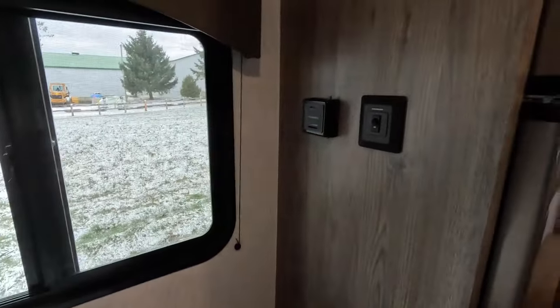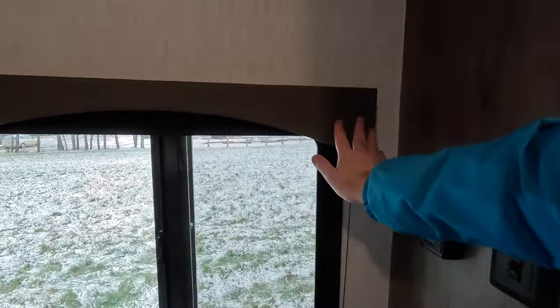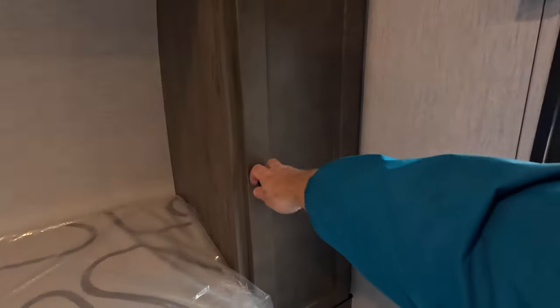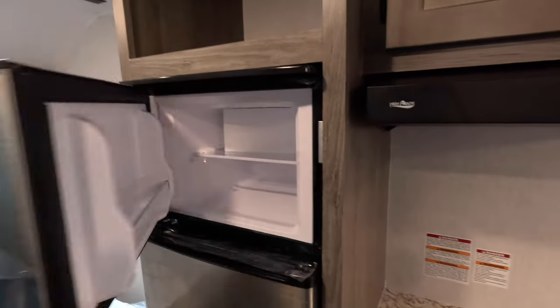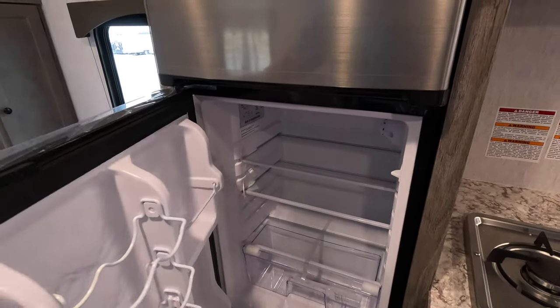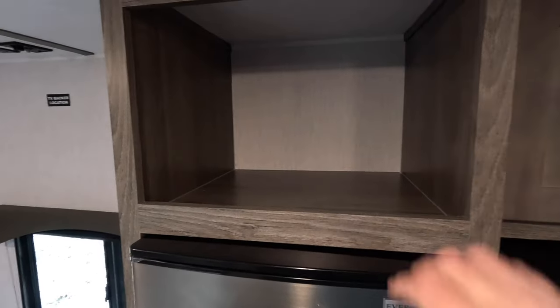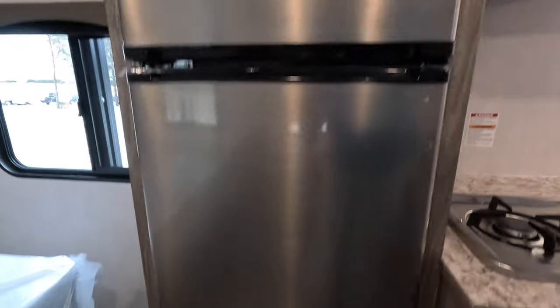Over here we've got our furnace and the refrigerator switch, plus some very nice valances — not what you'd typically see in an RV. Just a quick look inside the storage reveals hanging storage here. Heading over to the kitchen, we've got a nice fridge — I believe this is going to be a 12-volt, with a big two-door design. For a trailer of this price point and size, that's awesome. There's big storage here and also storage below the fridge — lots and lots of space.